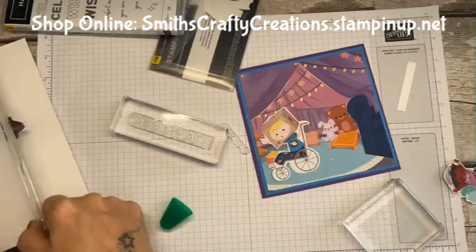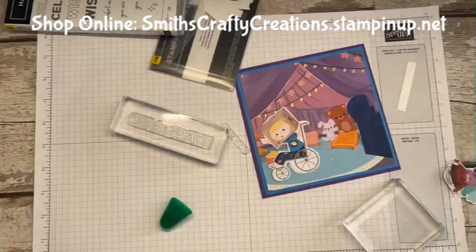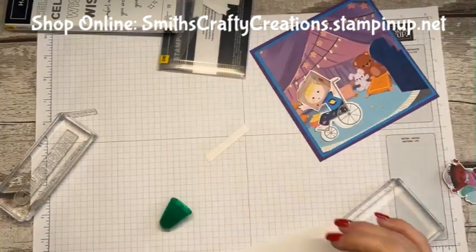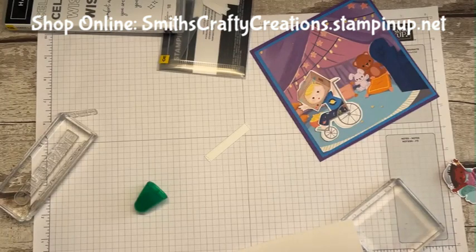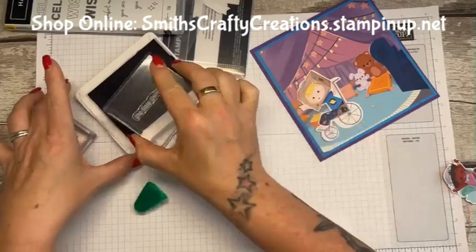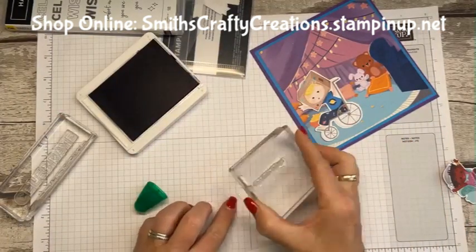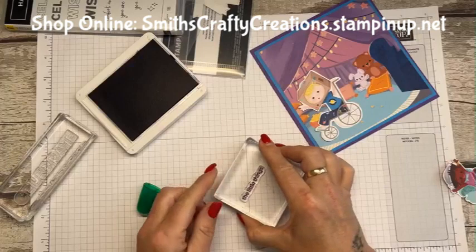Let me just cut this. So just really easy, fun cards this morning. This chair is really annoying me — it keeps going down, it's like I'm almost sitting on the floor. Right, Gorgeous Grape. I'm going to stamp 'the little things' onto this little die-cut. I hope I've stamped that. Oh no, I've stamped it a bit squint — it's because it's too far away from me. There, that's better. Ta-da! Celebrate the little things. Can you see this okay? Bring it down a wee bit.